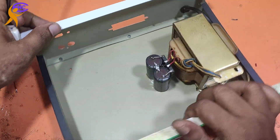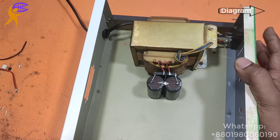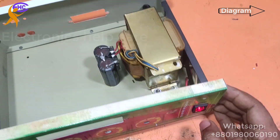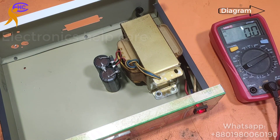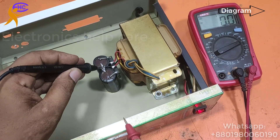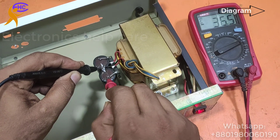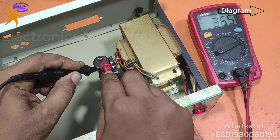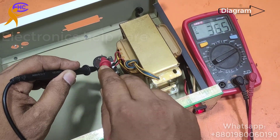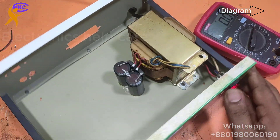I am going to make an amplifier. I already made the power supply using a transformer, diode, and capacitor to convert AC to DC voltage. Now switching on to check the voltage: ground and negative is 36 volts, ground and positive is 36 volts. That means this is a 36-0-36 voltage supply.